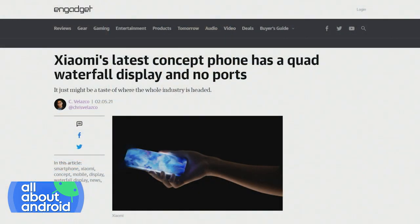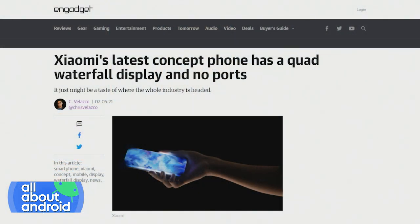Waterfall — imagine a serene waterfall as the water just continues to fall, let gravity flow with it. What that translates to is a screen that wraps around on all four sides.